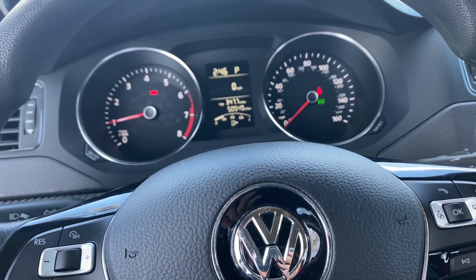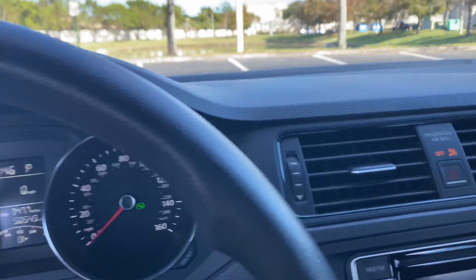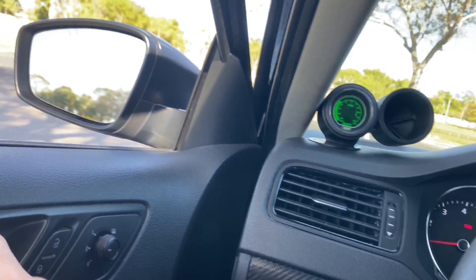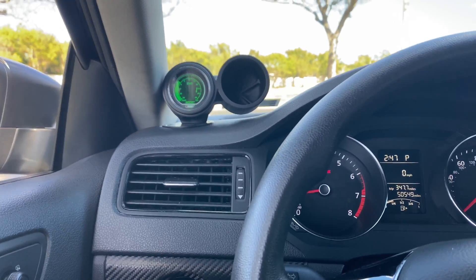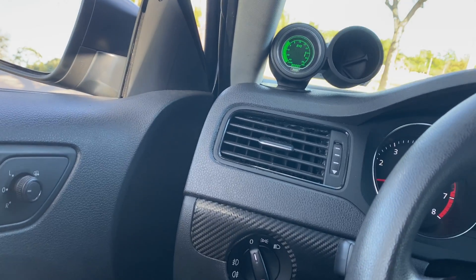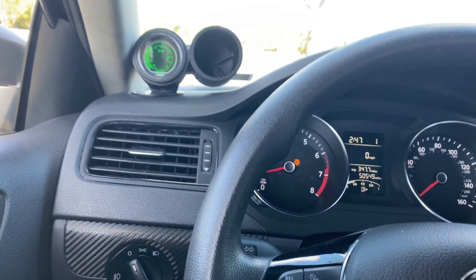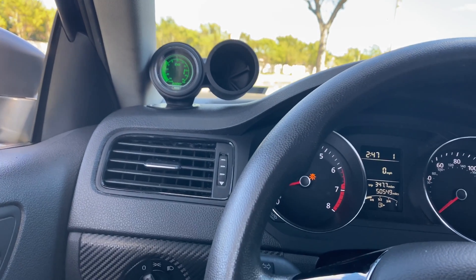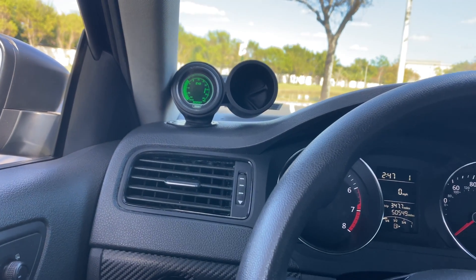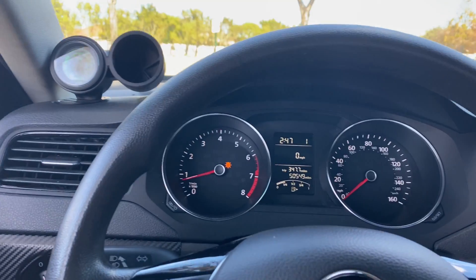Besides the gauge sweep, you can also turn off your seat belt warning, turn off the warning sound, turn off the door chime when you open the door, and turn off the beep when you're in drive. There are a lot of hidden features you can turn on and off. I'll leave the link to the forums down below to help you out if you want to do other things.